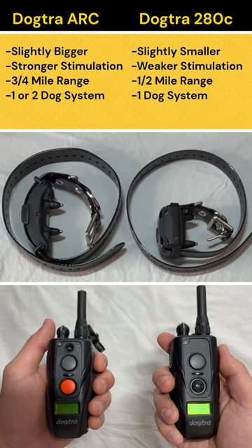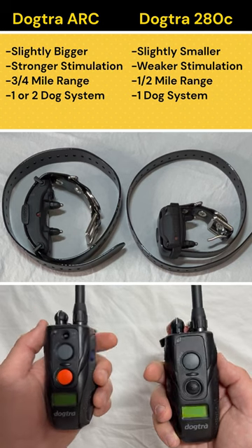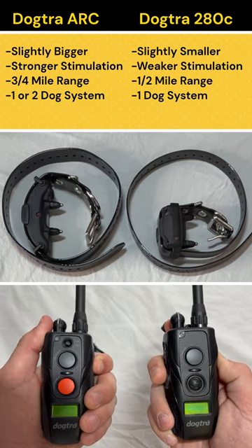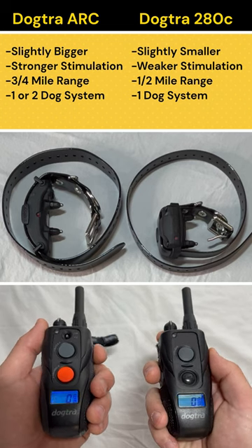The Dogtra Arc is a little bigger, a little stronger, connects up to three quarters of a mile, and it can be upgraded to a two dog system right out of the box. The 280 is a little smaller, weaker, only connects up to a half mile, and is typically set up as a one dog system.